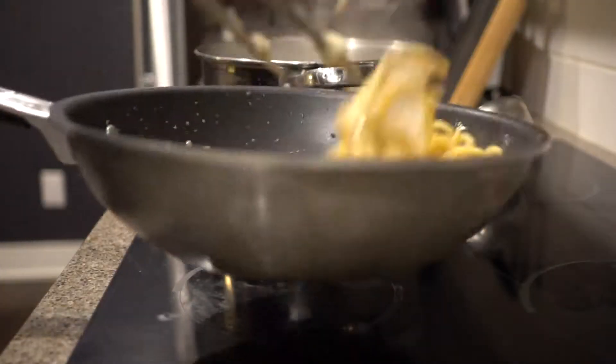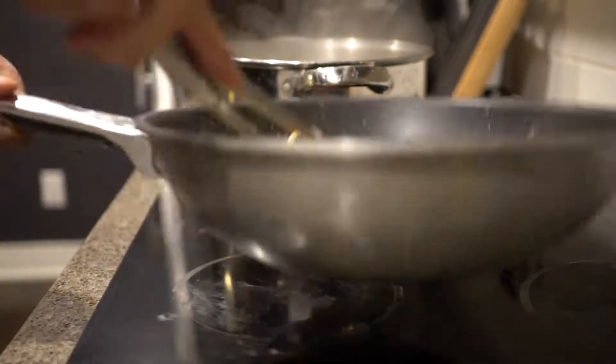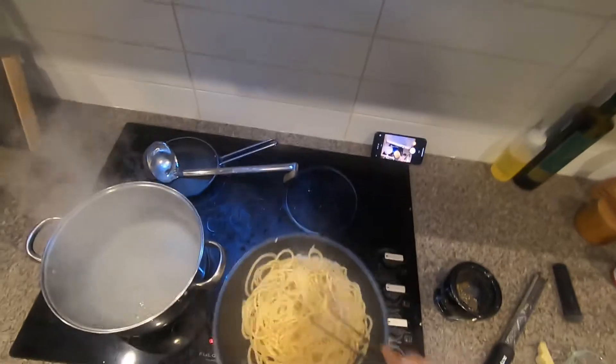I'm going to add some hot water. This is hot water — I'll put it in and it's ready.